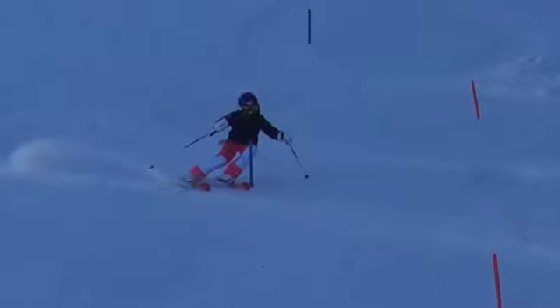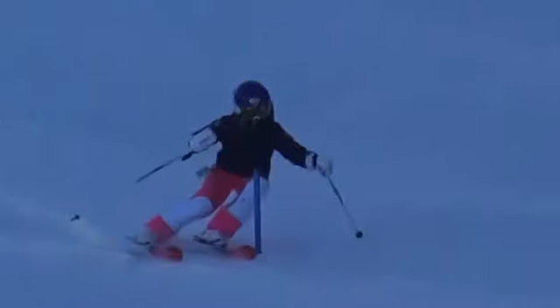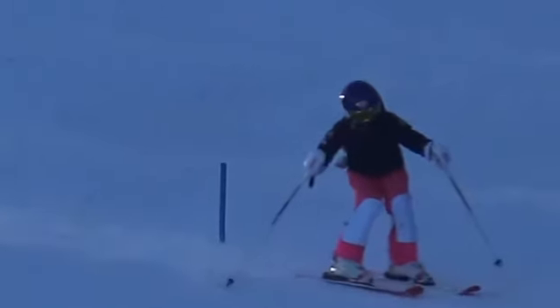Nice looking turn there — that's what we like, that's great. Nice space between the feet. Knees, square upper body. We got good upper and lower body separation, level shoulders. That upper and lower body separation — great job, Kenzie, really like that one. Pole plant, again trying to stay square down the hill with upper and lower body separation. Perfect.